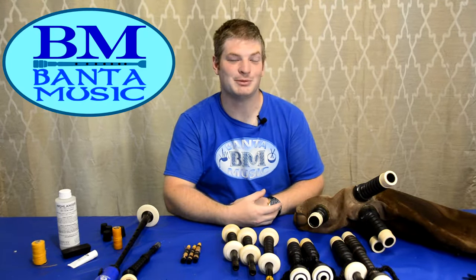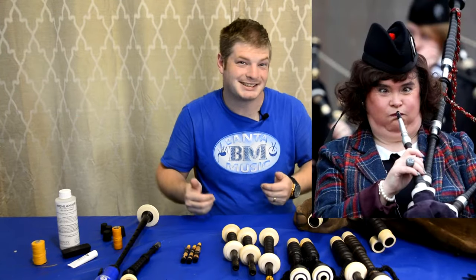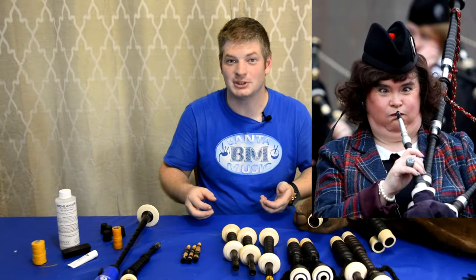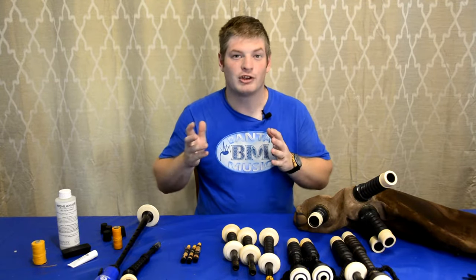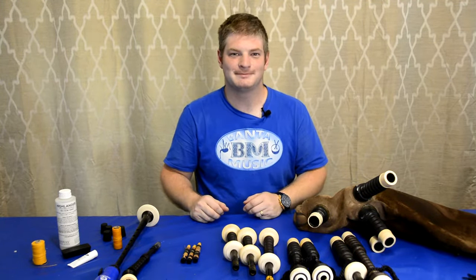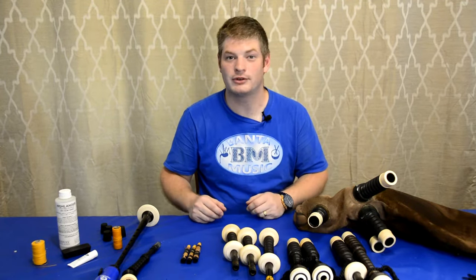Hi there folks, this is Bantamusic. In this video we're going to learn how to put a bagpipe together. This is one of the most complicated instruments on the planet, and for good reason — there's a lot of moving parts, a lot of things vibrating, so let's break down this process. I also give online lessons, so if you're interested you can find info in the description below.